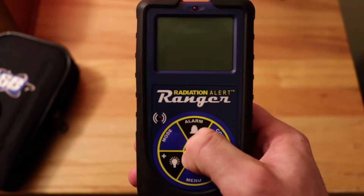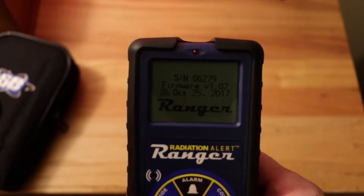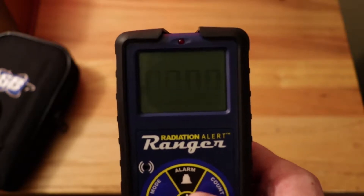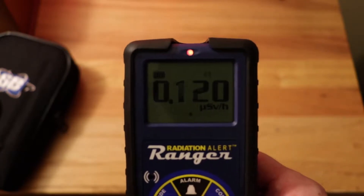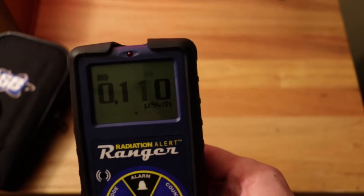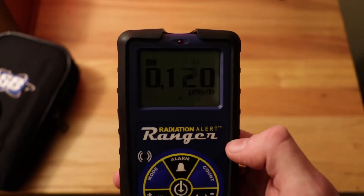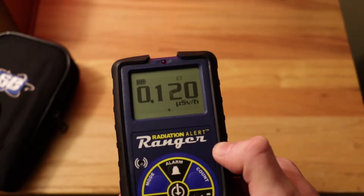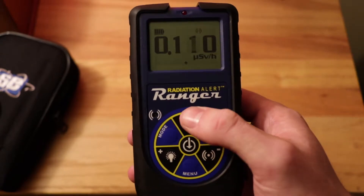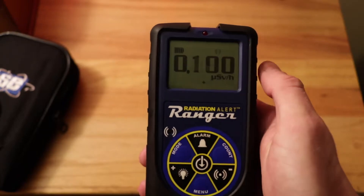Let's turn this on. You hold the button down for three seconds and you'll see 'Radiation Alert Ranger,' the serial number, firmware version, and the date it was last calibrated. Right now it's doing a 30-second self-test to calibrate itself to the normal background radiation. In about 25 seconds it's going to give a secondary beep, meaning it has done the self-test and is ready to use. You get the lovely clicking noise, and every time you get a click, you get an indication from the light on top. There's the beep — now it's calibrated and ready to use.